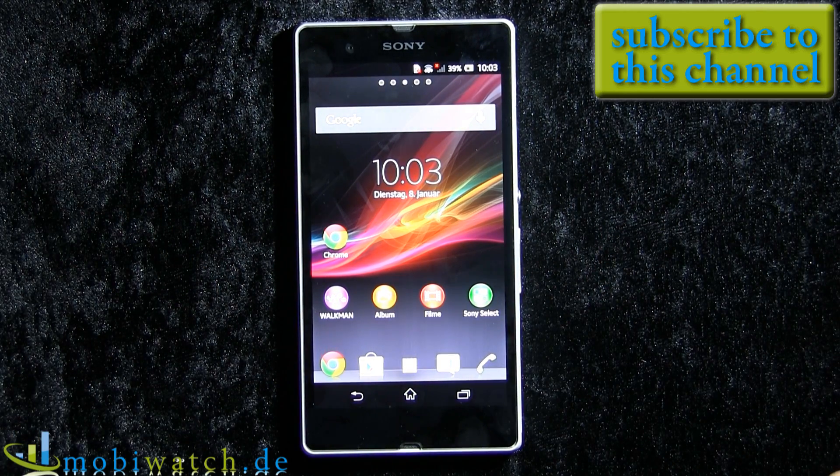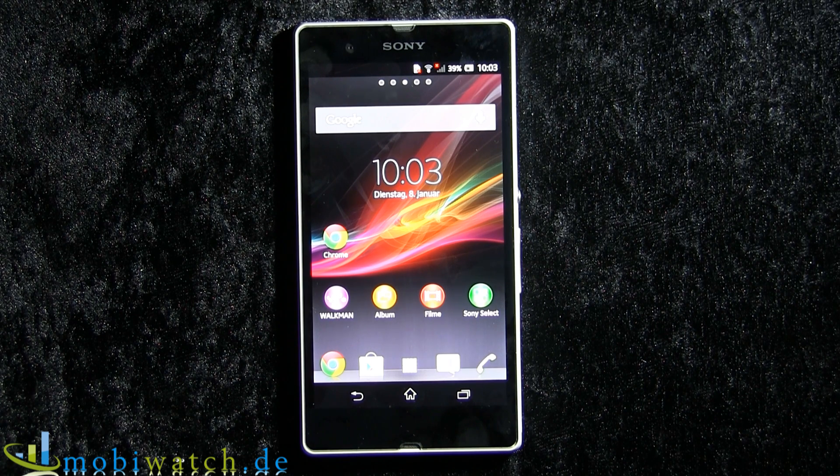That's enough for now. I think you have all the specs. It's coming in Q1 as I mentioned, and the price will be 649 Euro.